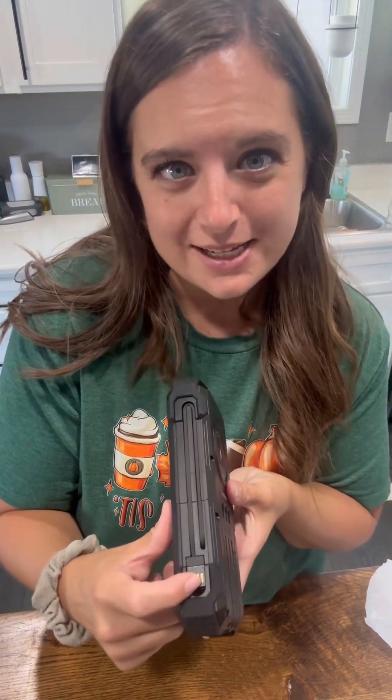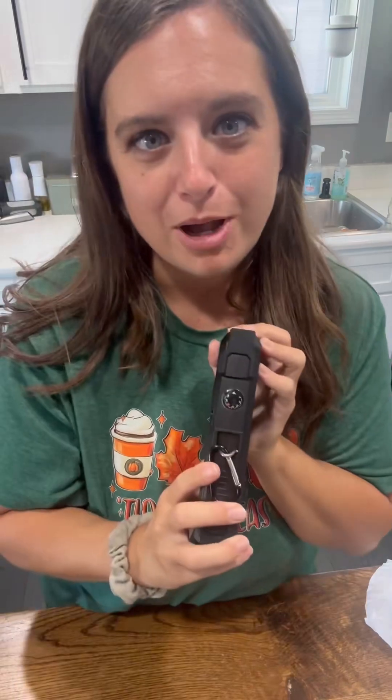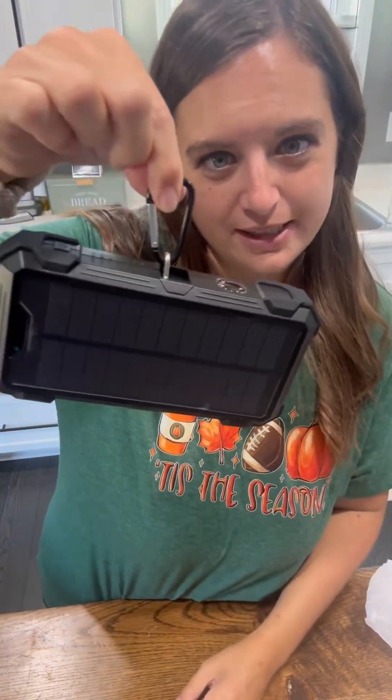It has a USB-C cable and a lightning cable all attached. It also has a USB-A cable attached, a USB output port, a lightning input port, and a USB-C output and input port. It has a thermometer, a hanging ring, a flashlight, and a laser. This thing is so cool.